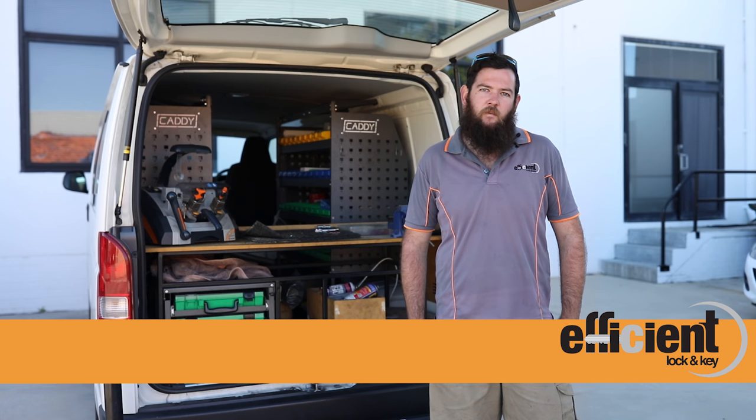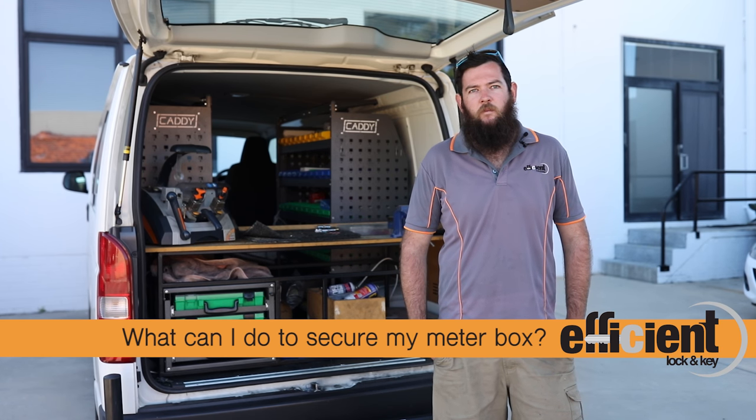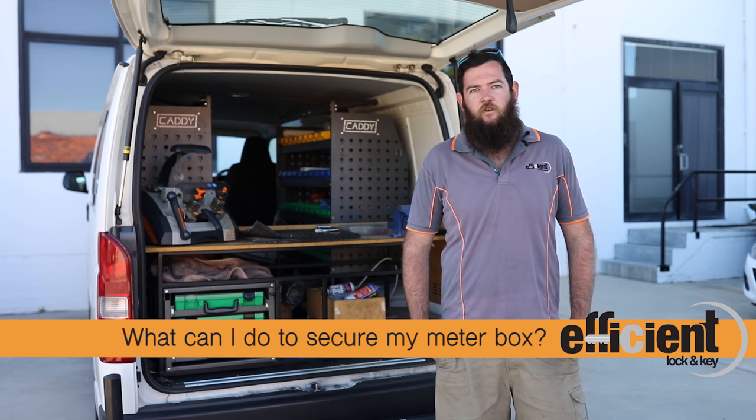You can call us up and we'll endeavor to help you out on the day. The timeframe takes about 30 minutes. What we can do is come out and install a Western Power approved meter box lock. That'll come with two new keys. Western Power also has a master key, which will allow them access as well.